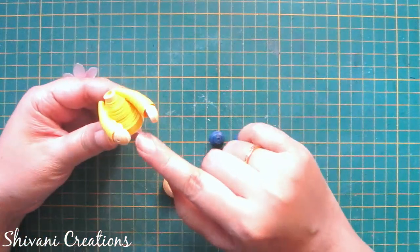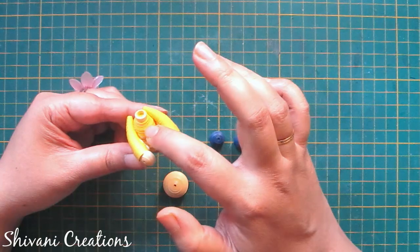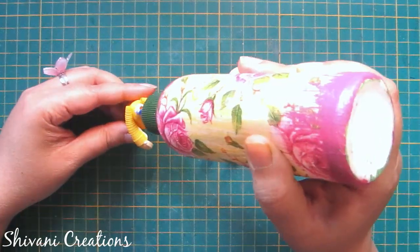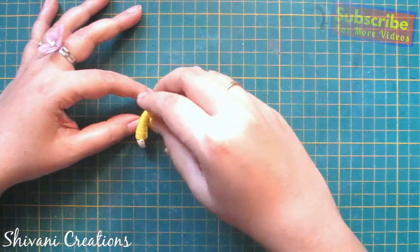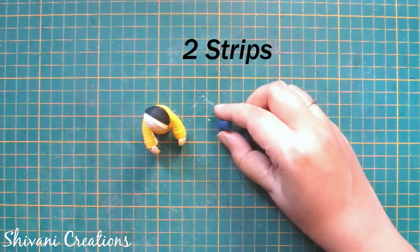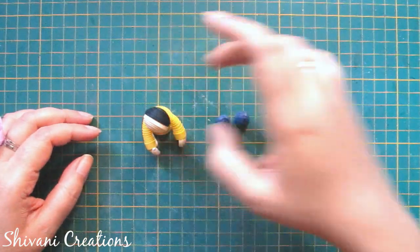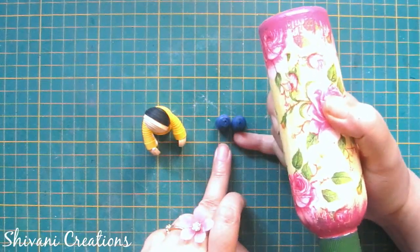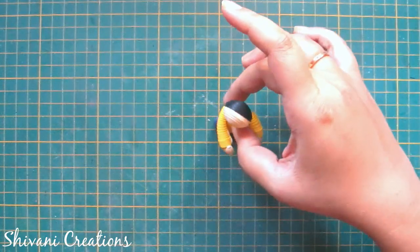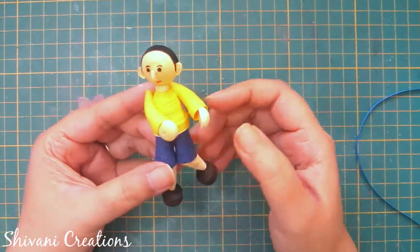Likewise the girl, I have created the boy's body using the same procedure. I have just used yellow color instead of orange; the numbers and process are everything the same. The face is similar to the girl's, so I am just connecting the face on top of the neck, and this time the boy will look on the left side. Here I have created the pant using two strips of dark blue color 5mm and just created two cones. Now I am putting a little glue on these cones and connecting the boy on top. I have added legs with the pant just like we created for the girl.